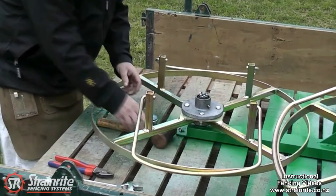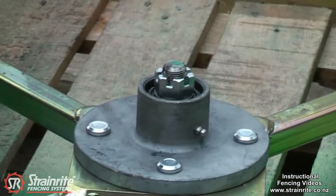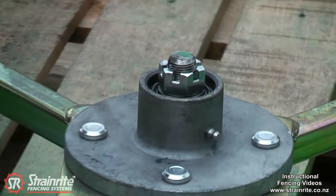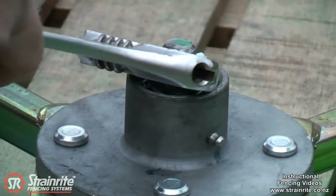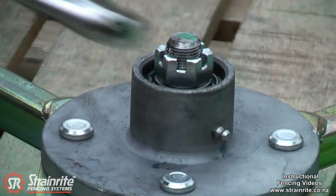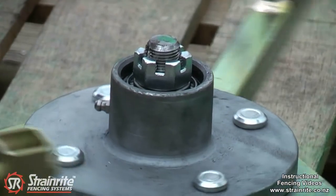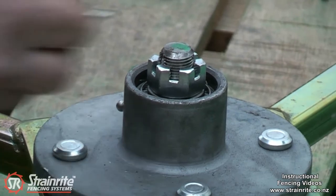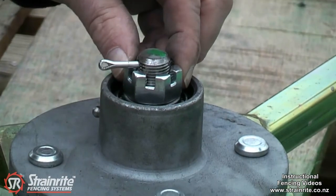Let the cap off, take the split pin out there and just tighten the nut up. Tightening that up is just loading it up a bit more so it doesn't rotate quite as freely, and should stop any overrun. Put the pin back in.